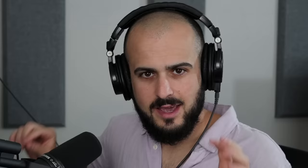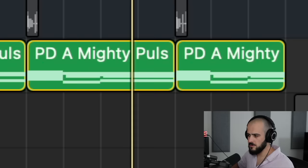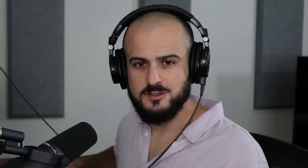For this next tip, try balancing your mix in mono. The problem with balancing in stereo is that there is a lot of what I call fake loudness in wide sounds — wide sounds sound louder than they actually are, and that alone can skew your ability to properly balance a mix. Here's a melody played back in mono — it sounds nice. But if I turn the mono switch off and play it back in stereo, it sounds so much bigger and more lush, but it's not actually louder. It just seems that way.